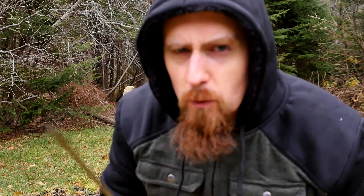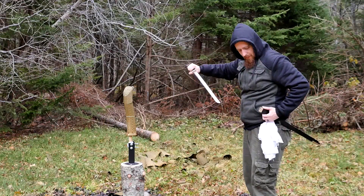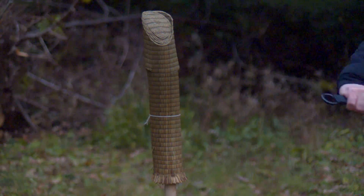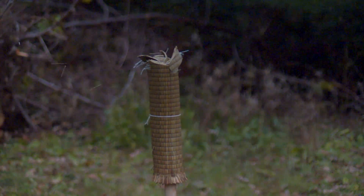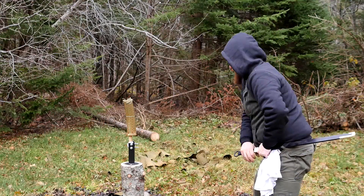I'm really paranoid about this camera. Are you working? Now I'll try something that I don't normally do — cutting from the scabbard. It feels a little awkward, like anything you don't practice regularly, basically.